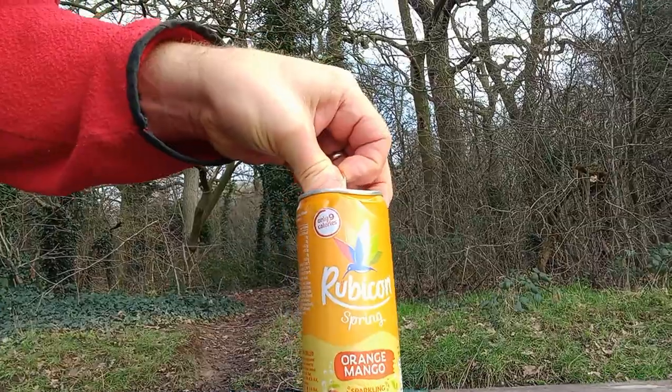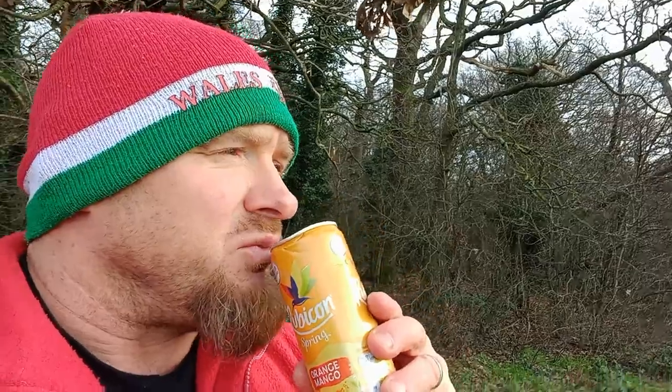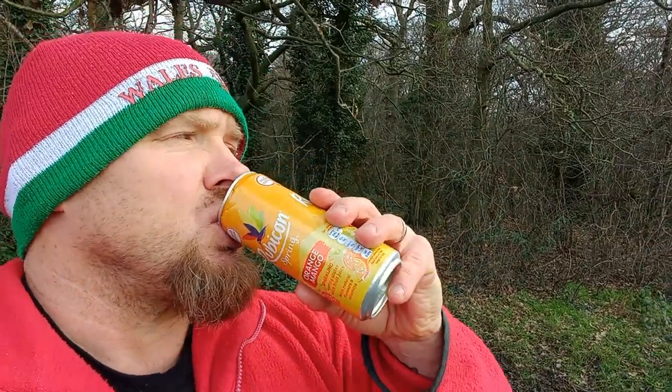But until then let's find out what this is all about! Oh, the smell of that — I don't like mango, I might have mentioned it before. Yep, mango. It's teasing me by trying to tell me actually it's not too bad!